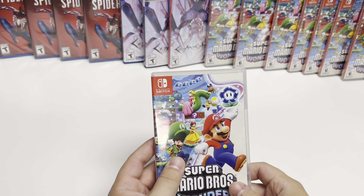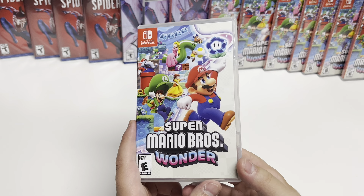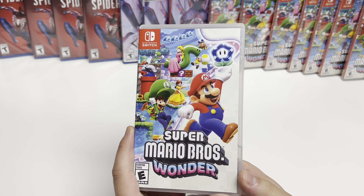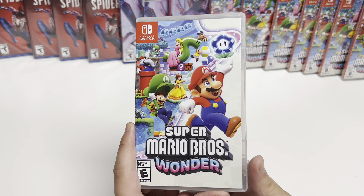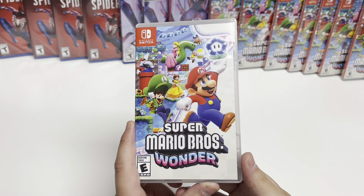And yeah, that looks like that's just about it. So that will do it, guys, for Super Mario Bros. Wonder on Nintendo Switch. If you like this video, give us a like, comment, subscribe, and hit the bell notification. As always, if you like this or any other videos, visit haveitpopping games.com — link in the description below. Join us next time for another unboxing video. Thank you, guys!